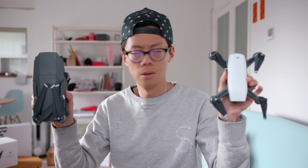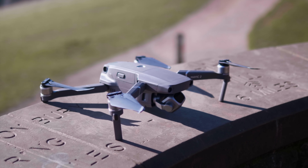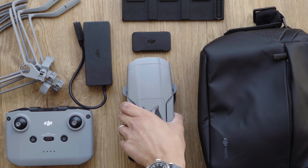There was the Mavic Pro, then there was the Spark, then came the Air, which looked much more like a big Spark. Then came the Mavic 2 Pro, which looked like a Mavic Pro — obvs. And then the Mavic Mini, which looked like a Mavic 2 Pro that looked like a Mavic Pro. Now we have this.